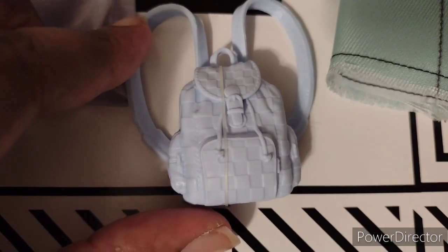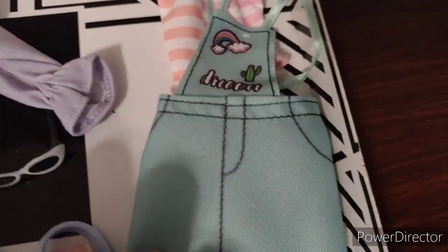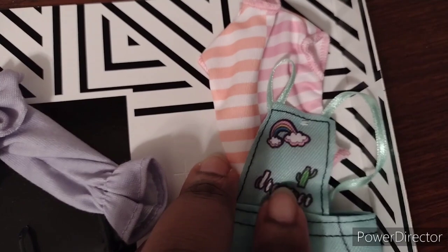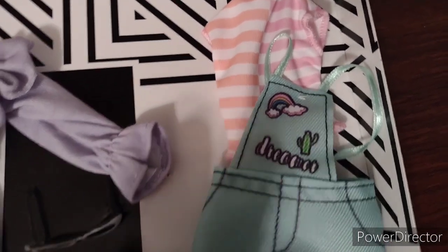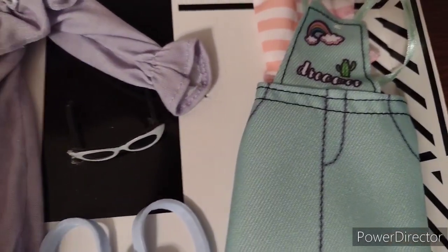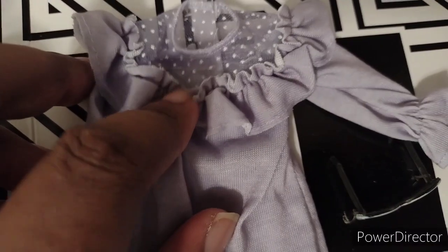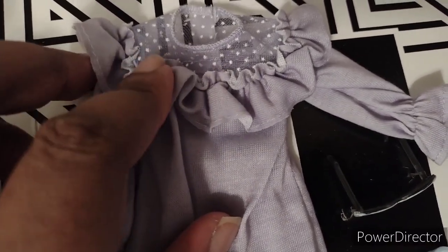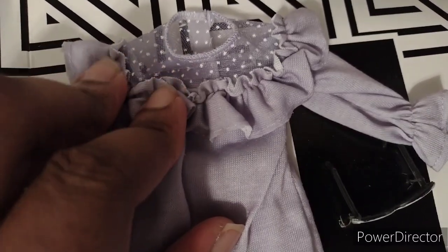Here's the backpack — it just cannot open. Let's just take some photos of the backpack with the doll. Now I'm going to show the outfit. See this stocked shirt and this around skirt set. I'm just now noticing that this purple dress has a nice little neckline.